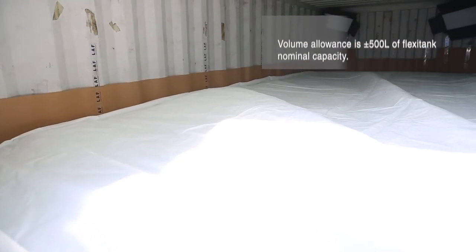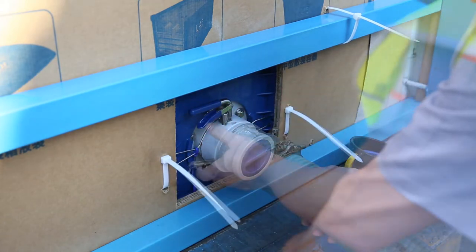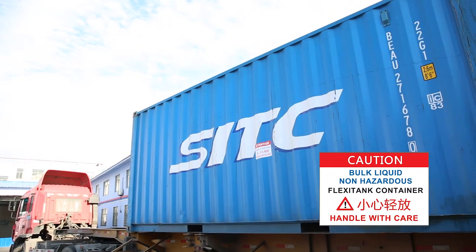Close the valve, remove the pipe, fasten the caps, close the right door, seal the container, and put caution labels on the container side panels.